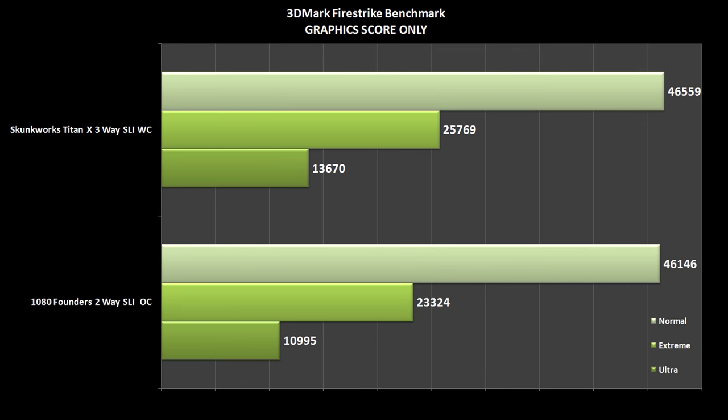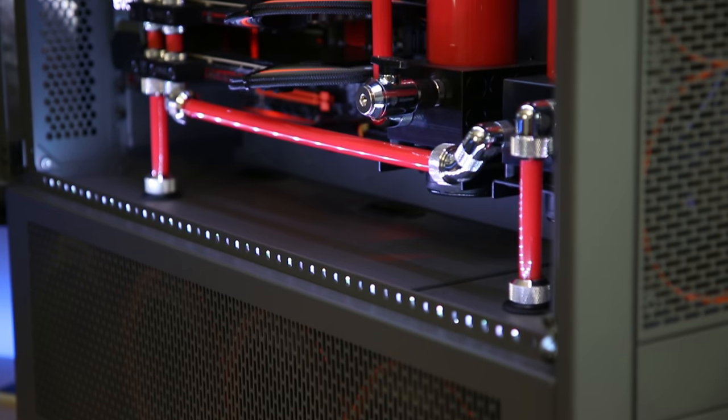Obviously you look at the benchmark and you can argue the three Titan Xs is still edging out the two 1080s, but think about it — I might lose a little bit of Firestrike score, but none of the games I play even really support three-way. Once you add a third graphics card, you can actually introduce more latency in your gaming. In most games, I went into the control panel and disabled one of the cards anyway, or would set it to PhysX. So what I gain in place of what I lose in pure raw FPS performance is more power efficiency and a lot less heat in this room.